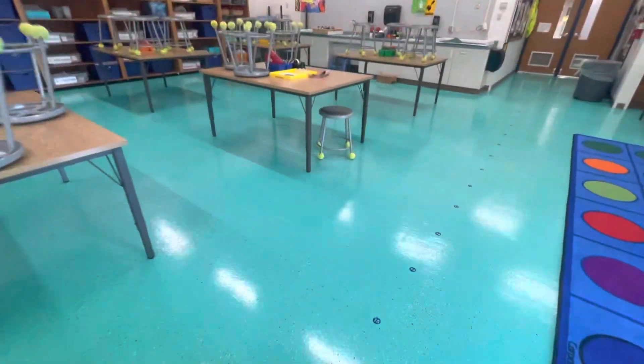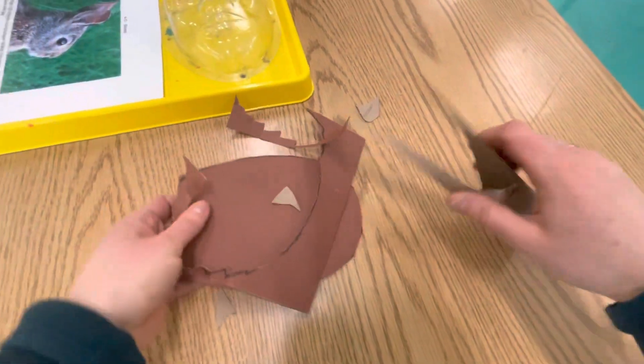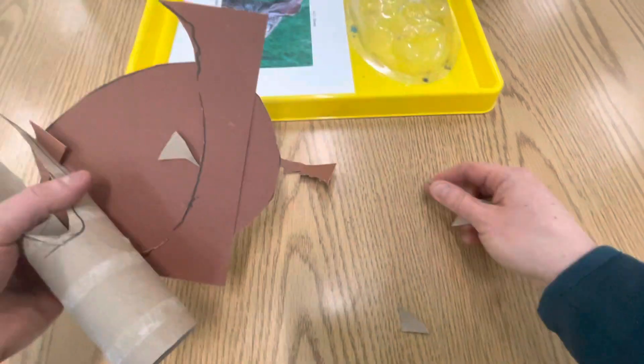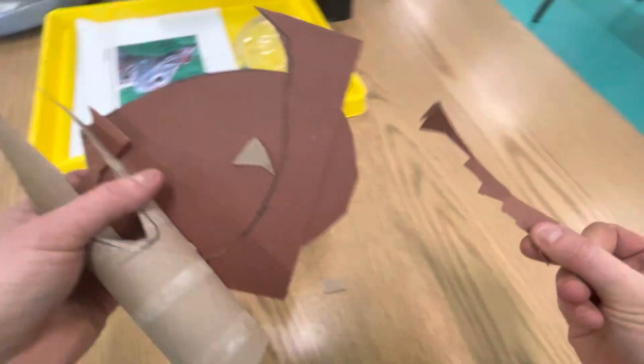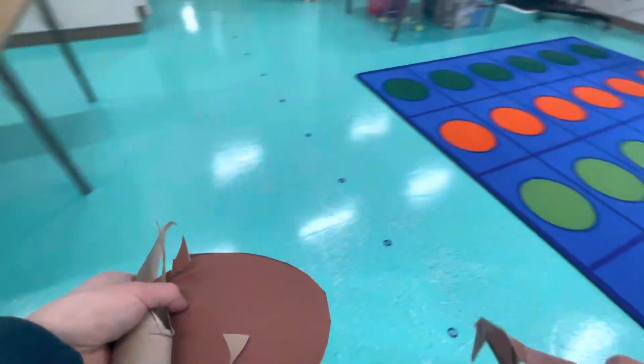You're going to take all of your scraps and put them in the scrap bin on the supply table. So get all those scraps, even the little ones, and take them over here.